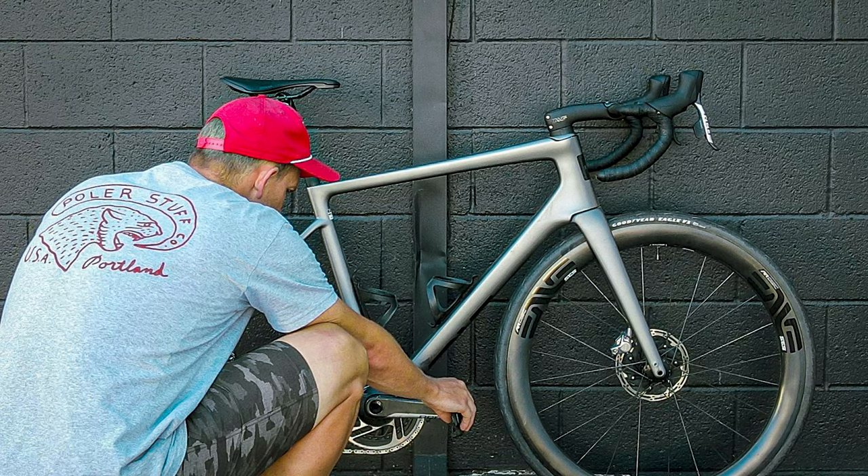If the geometry charts that I've seen online are correct, I think this moves the Tarmac into what I would call a modern geometry category, something like the Envy Melee. With that taller head tube, you need fewer spacers underneath your stem, and if nothing else, you get a more aesthetically pleasing look on your high-performance road bike.